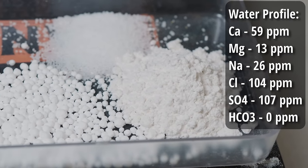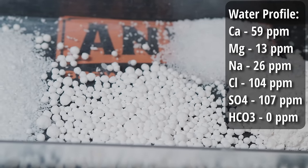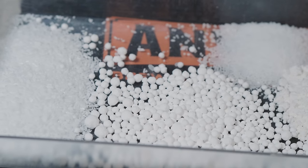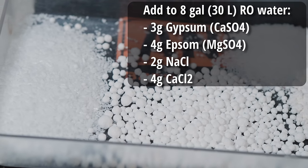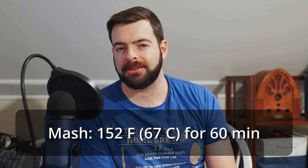Target a relatively neutral profile with some minerality. If you want to push the hops more, bump up the sulfates; if you want to push the malt more, bump up the chloride. I'm choosing a perfectly balanced profile: 59 ppm calcium, 13 ppm magnesium, 26 ppm sodium, 104 ppm chloride, 107 ppm sulfate, and zero added bicarbonates. To hit that profile, I start with eight gallons of reverse osmosis water and add three grams of gypsum, four grams of Epsom salt, two grams of sodium chloride, and four grams of calcium chloride. For the mash, a simple 60-minute rest at 152°F will get the job done.